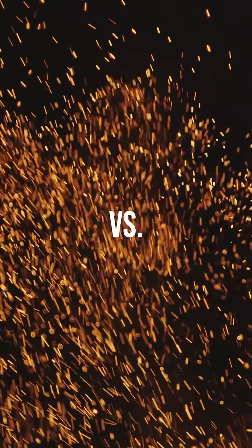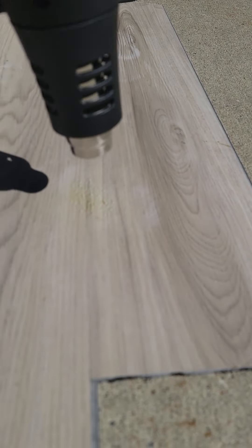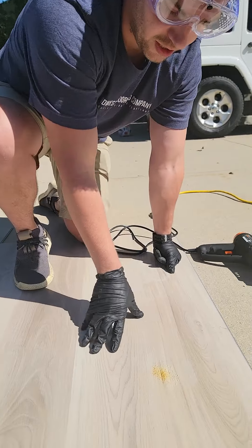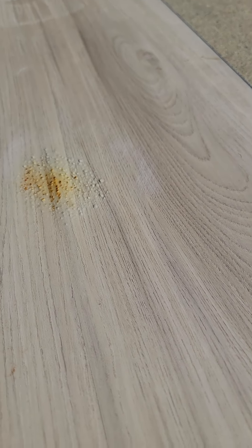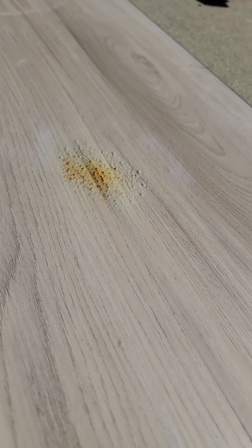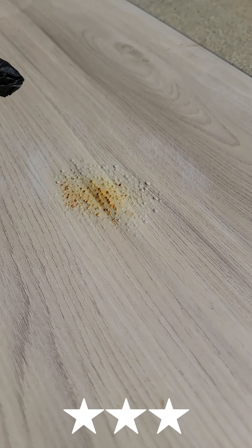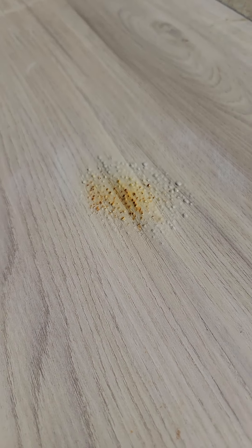Continuing here with one of our top performing products so far, we've got the Shaw. Let's check out our Shaw flooring here from Nebraska Furniture Mart. I would say that this reasonably has held up the best so far. Obviously there's some bubbling and discoloration, but I don't see quite the peeling of the top wear layer here. We've definitely got some bubbling and some mounting up, but compared to the others, I think this held up pretty well.